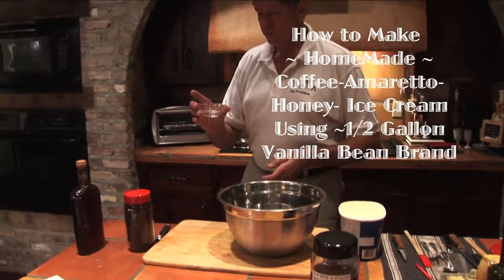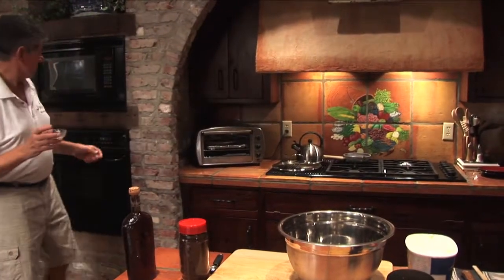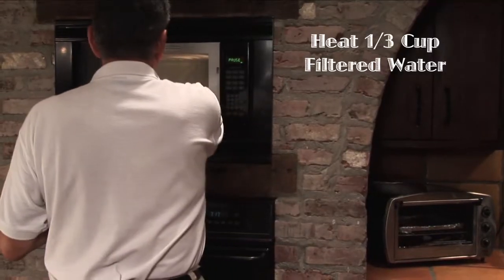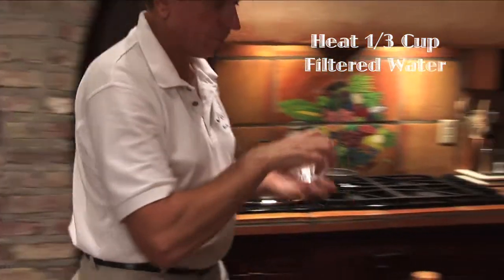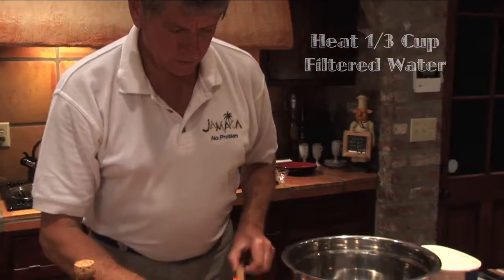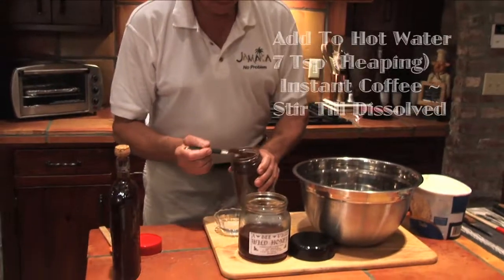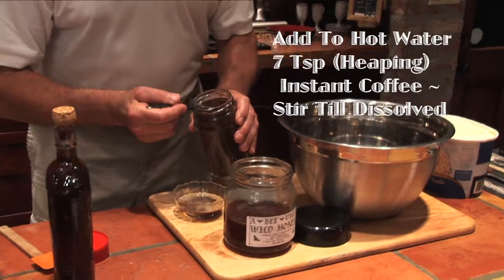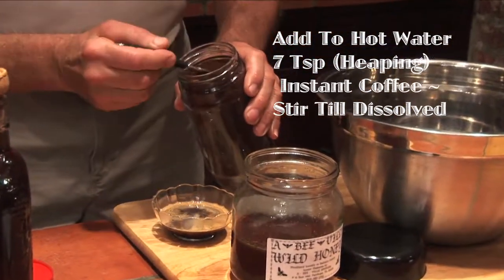So we go to the microwave — we get about a third cup of filtered water, hot. To this hot water, let's add seven teaspoonfuls of instant coffee.